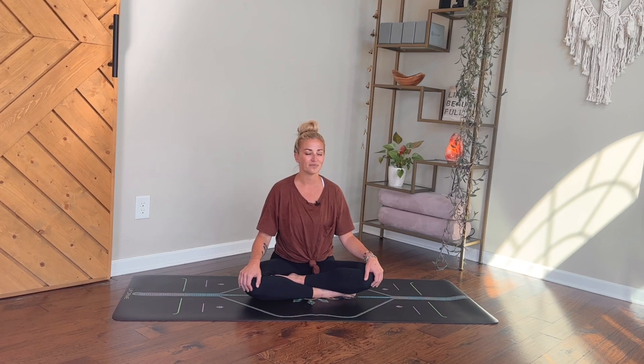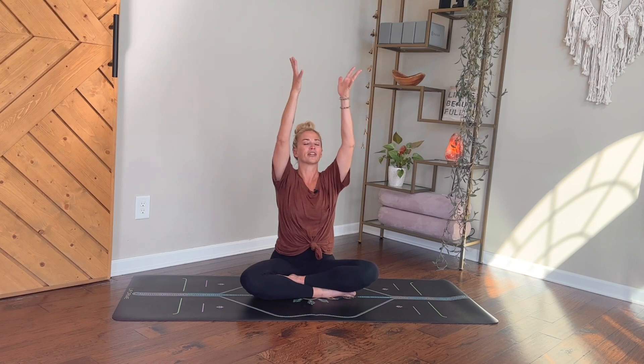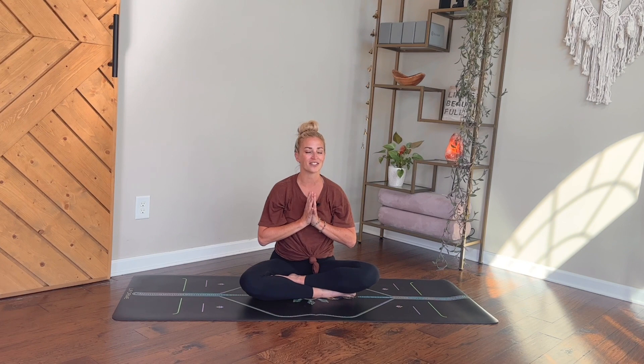On your next inhale, reach both arms up overhead and bring your palms together. As you exhale, draw your hands into your heart space, pressing your thumbs into your chest — see if you can get a sense for the beat of your heart. We'll finish here with one more breath in and one more breath out. Know that the light and the love in me sees and honors the light and the love in you. Namaste.